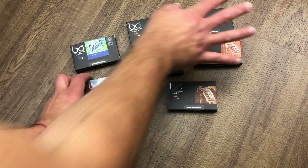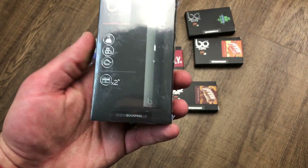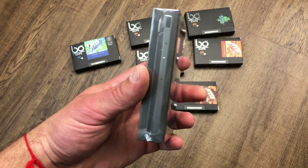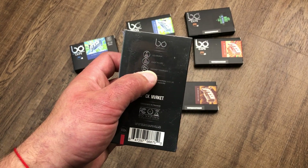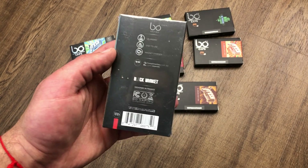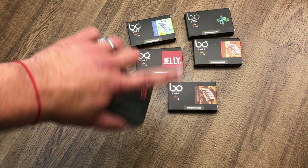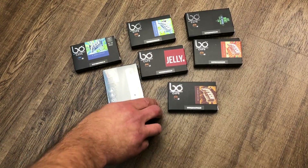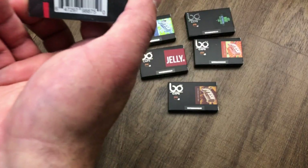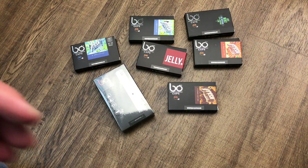In the starter pack it comes with two pods — simple. It's kind of like the Juul but way better. It's got a magnet charger, it's easy to use, and all the liquids are made in France, which is a great thing because it's a European-made product.